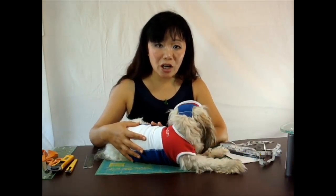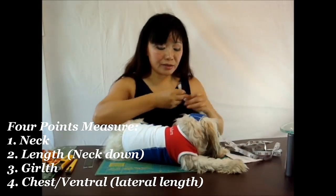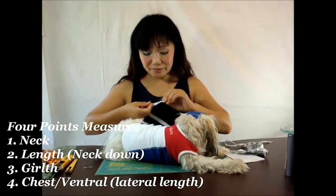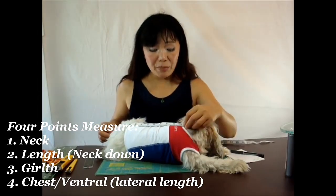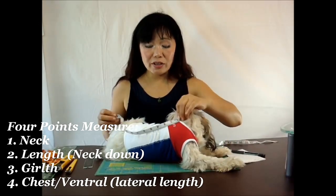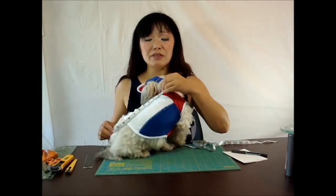Belle, she's a female dog, so I made sure four things for her. The neck, the length. I always suggest that people have the collar on. So when you have the collar on, starting from the collar and measuring down to her tail, to the base of the tail.